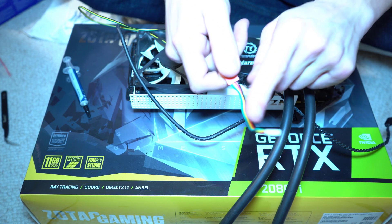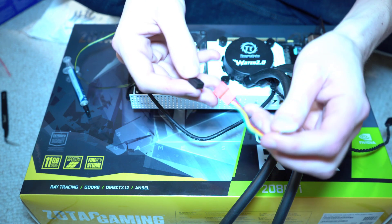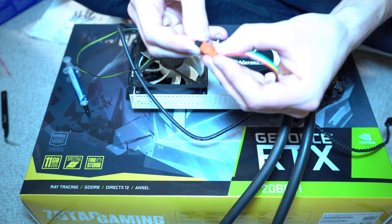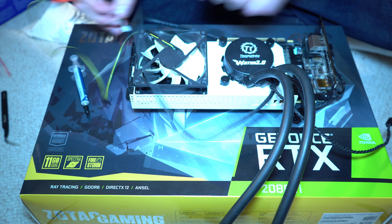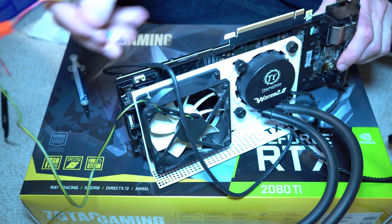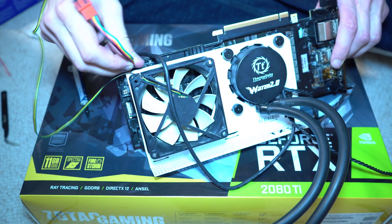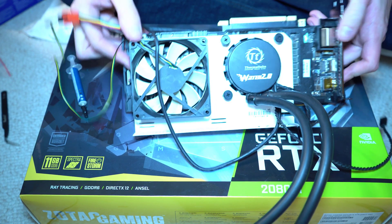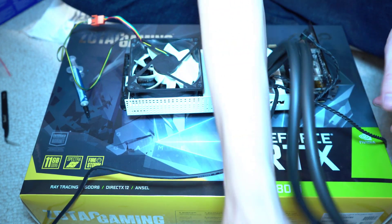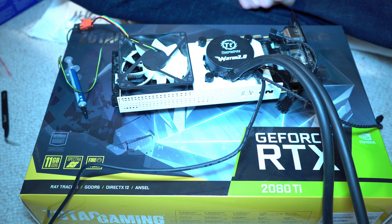I have an adapter here — this is the type of fan header used on GPUs, and this is the one used on motherboards, so this adapter bridges them. I'll plug it in there like that. Now this should plug in right here — I'm connecting it to that white header there. That should be on. There's the cooler installed on my system.